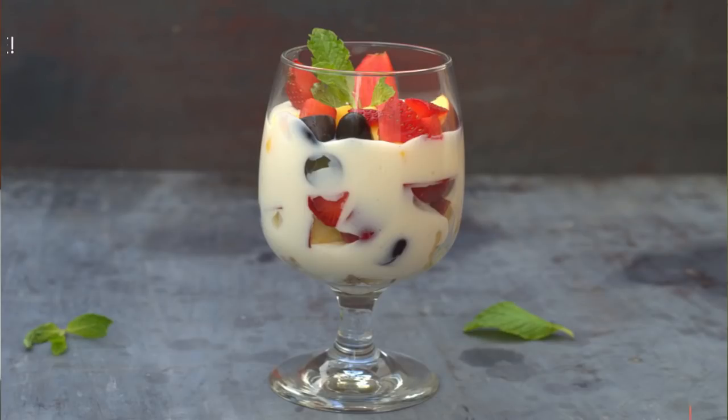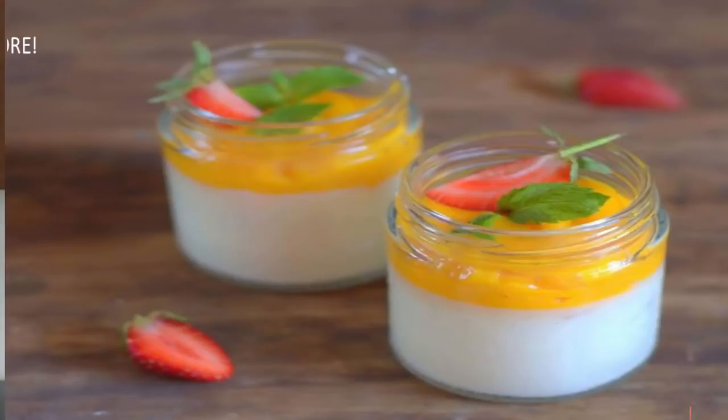You can make this with or without custard powder. Using the same basic recipe you can try different flavor variations such as Kesar, coconut, caramel, chocolate, strawberry, mango, and more.